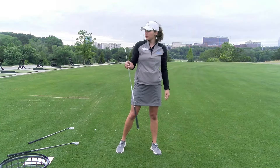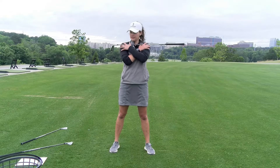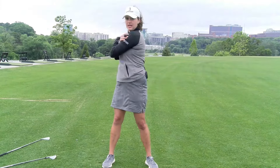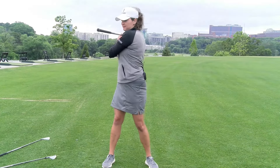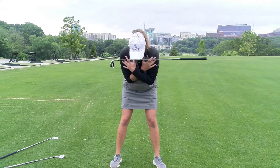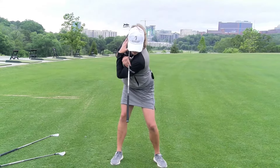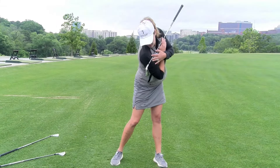Here's a drill we can work on to do that. I'm going to grab any club in my bag and hold it cross-handed over my shoulders. If I stand straight and rotate, I can do this seamlessly without swaying to either side. All I'm going to do now is get in my golf position and turn my shoulders to where the end of the club would point back and through over the golf ball.